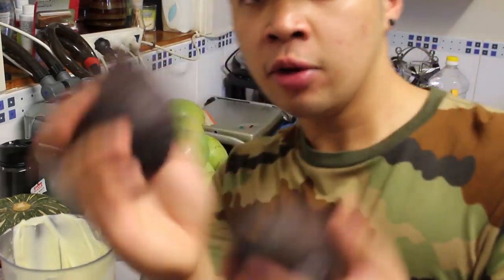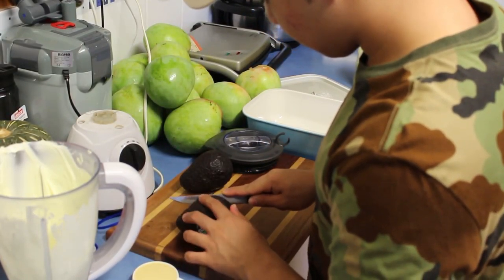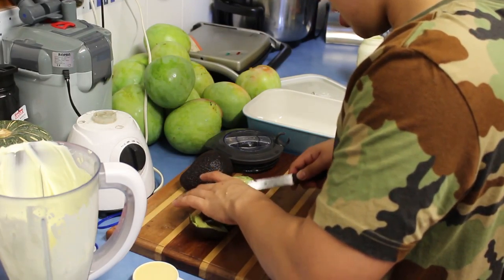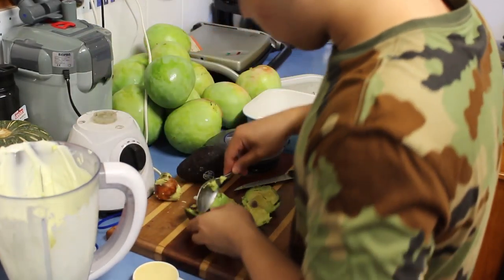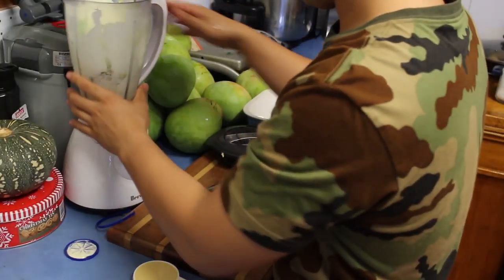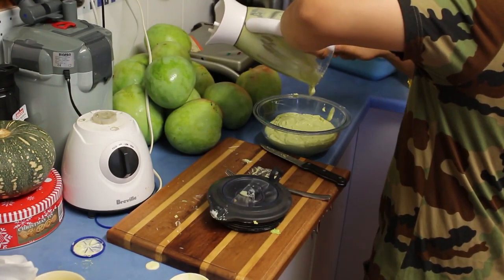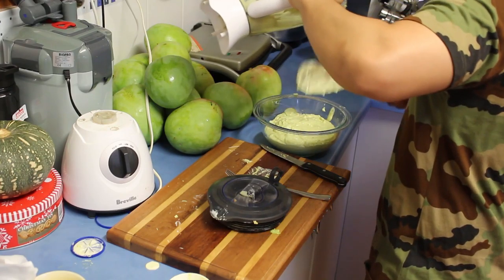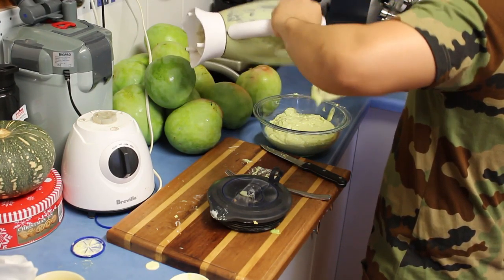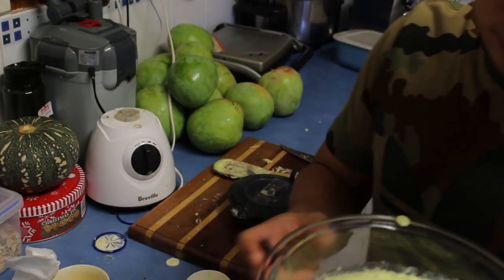Now it's time to chop this avocado up and mix it with the whipped cream. And that's how you make some avocado ice cream — tada! Time to eat this.